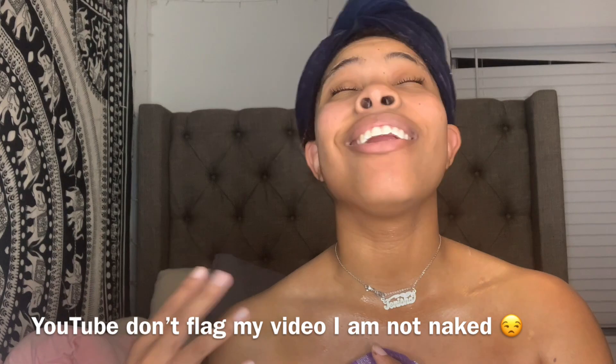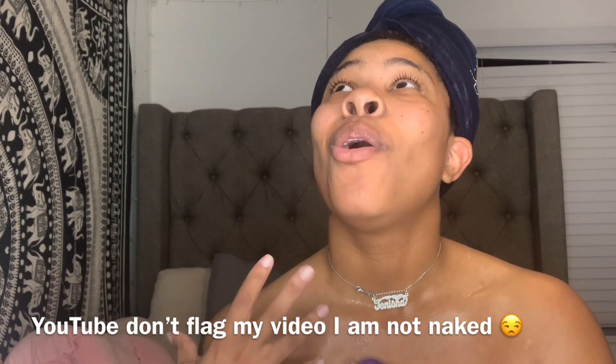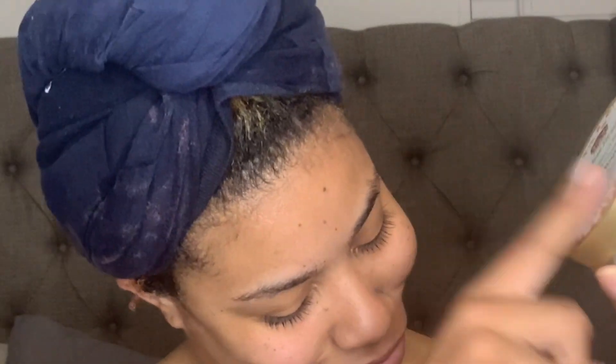I keep forgetting how long my hair is when it's wet. But y'all — you need to go get this product. This was probably the easiest wash day I've ever had. The girlies were on to something when they say pre-poo, and African Pride was on to something when they made this.